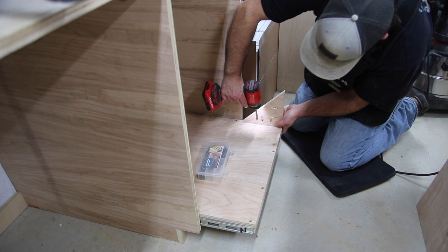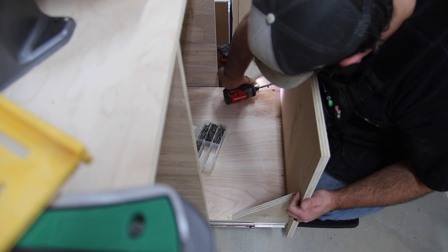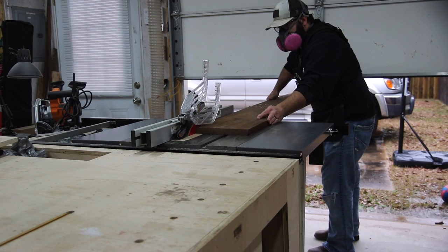For the two lower pullout trays, it was really simple — these are basically shallow boxes turned upside down with a drawer front and two triangular support pieces holding them in place. I'll store other tools in the shop in these two locations.